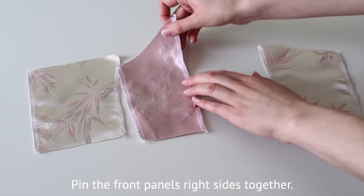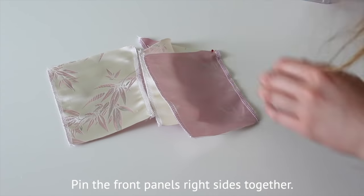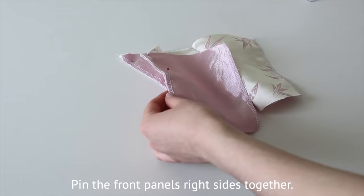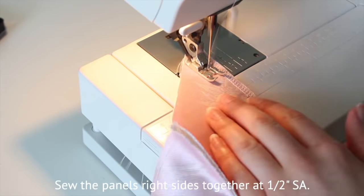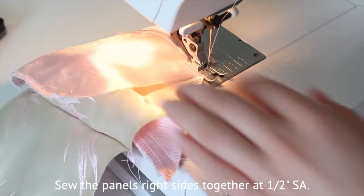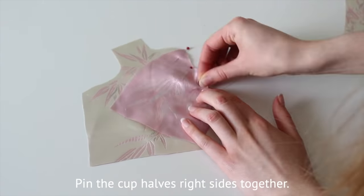Pin the front panels right sides together and repeat for the lining. Sew the pieces together at half an inch seam allowance. Pin the cup halves right sides together and sew at half an inch seam allowance.